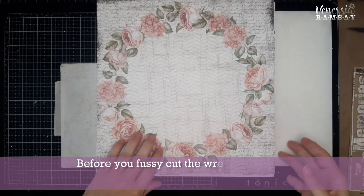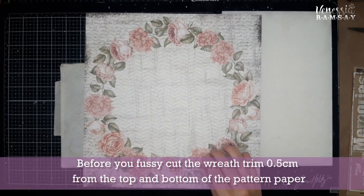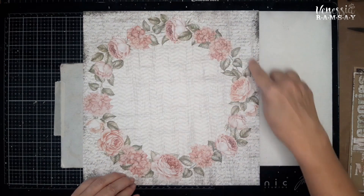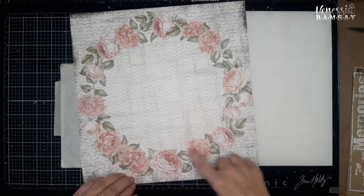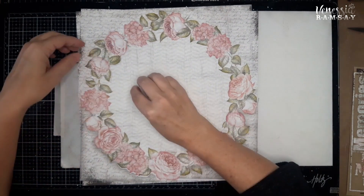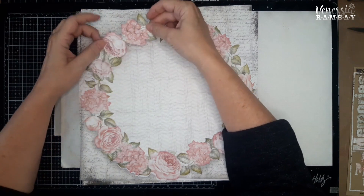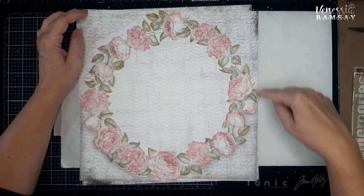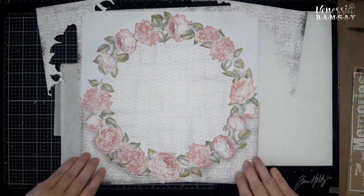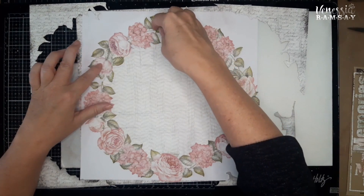We're going to start with this piece of paper first. Because this is the biggest job you're going to have on hand, you will need to fussy cut this out. You need to cut it out on the outside and on the inside. I have already pre-cut because I don't think you want to sit through me fussy cutting. To make it easier, what I did is I just cut a little slit — I cut this piece apart, cutting around the edge first and then this piece apart. You need to keep these pieces, don't throw them away, and try to keep them as neat as possible.